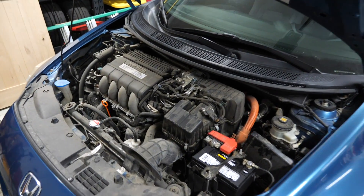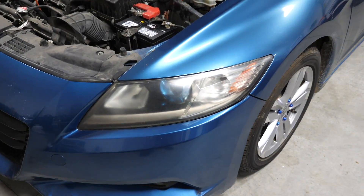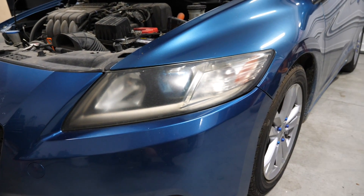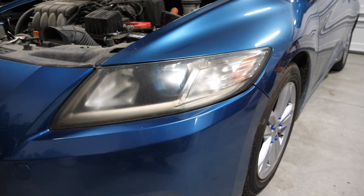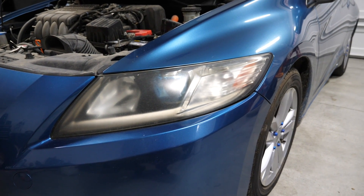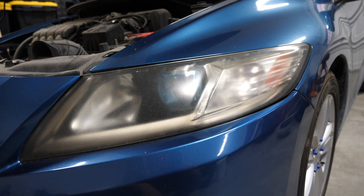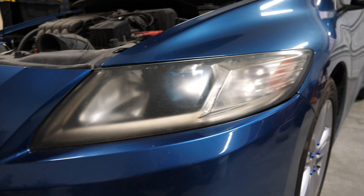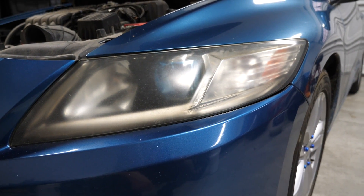With the oil change done and this thing running smooth as butter, it's time to knock out these headlights. What's funny about the CRZ headlights is that these things are actually pretty cool — especially being a hybrid, they have this really cool blue passive demon eye effect around the projector that looks really high end. These things look really aggressive when they're not all faded and yellow. My car has the OEM HIDs which came with the EX NAV trim edition, so I'll definitely get a lot more light output and it'll be a lot safer for nighttime driving.